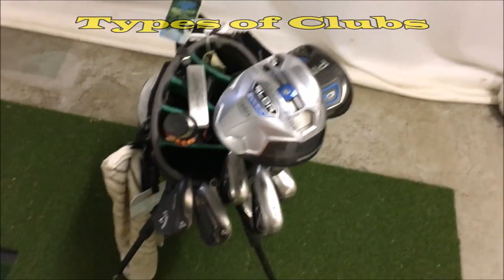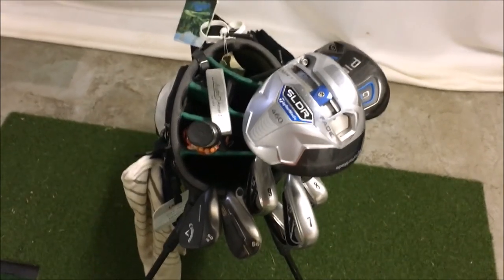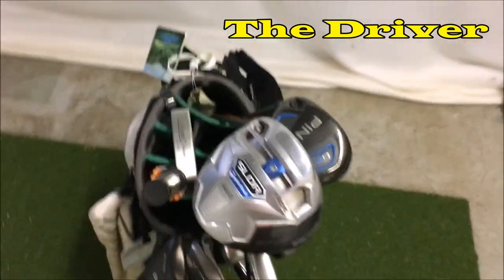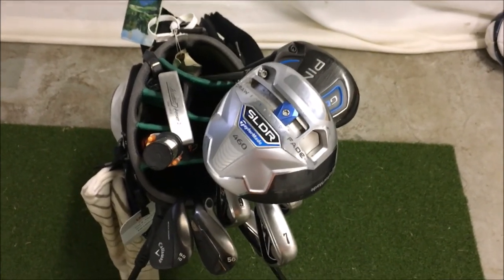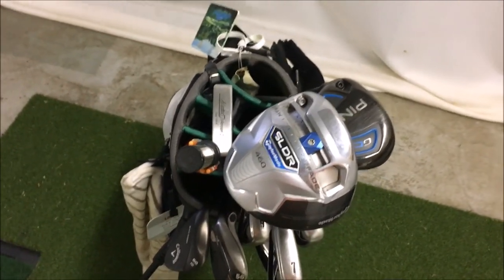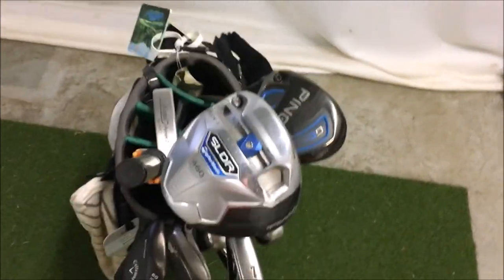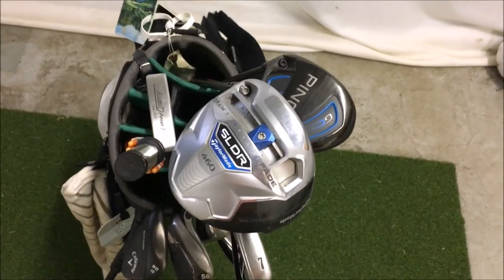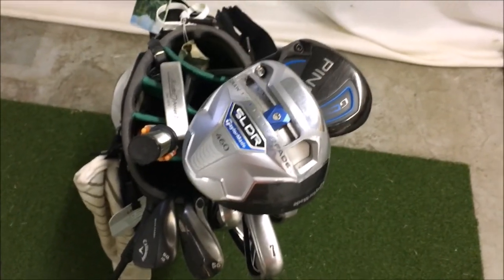If you've already seen my what's in the bag video, you know the 14 clubs that are in here and what I'm swinging in 2017, but we're breaking it down to the most basic level. Starting with the driver — this is my driver, the TaylorMade SLDR. Like all golf clubs it has a head, a shaft, and a grip. You may also hear them called one woods, because originally these clubs were made of wood — the heads were wood and the shafts were wood. Even though they're mostly made of steel and other metals now, they're still referred to as woods. Just a traditional thing.